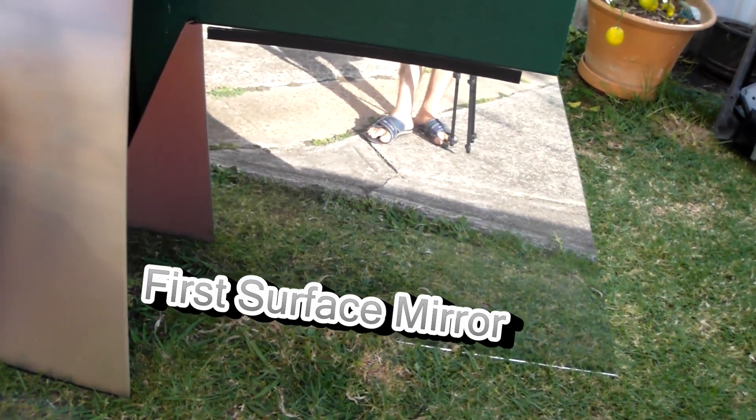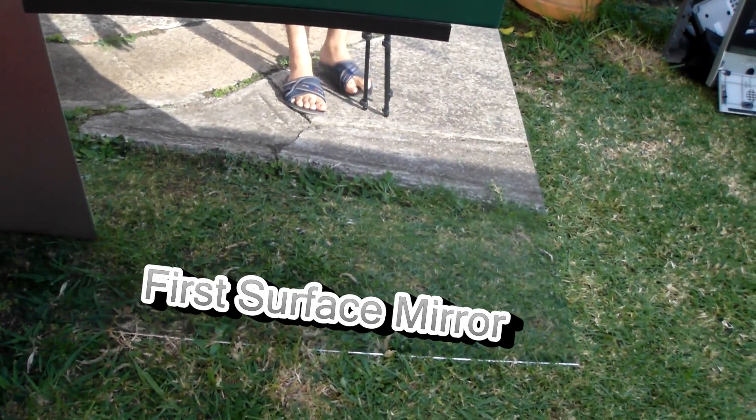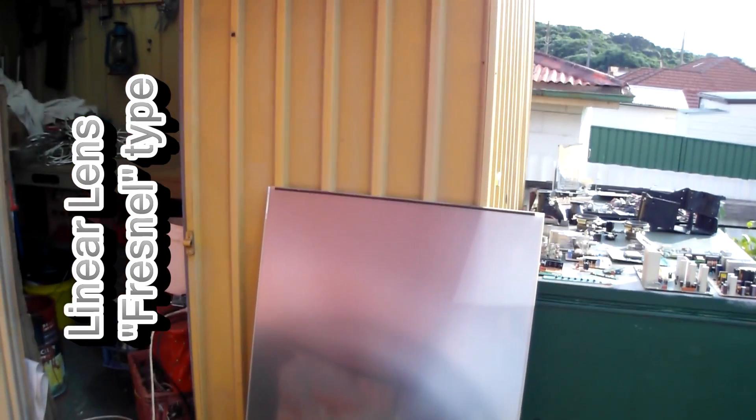So you've got the shell. You've got a mirror that comes out of it called a first surface mirror — there it is there. And next to that is the projection screen.